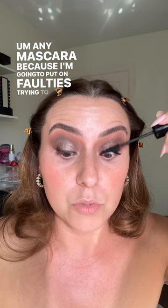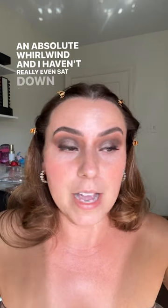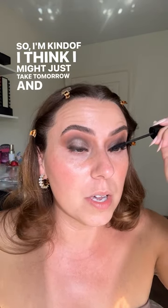Let's keep trucking — I'm just going to throw on mascara, any mascara, because I'm going to put on falsies. I'm trying to find the ones I had yesterday — it's been a whirlwind since I got back. An absolute whirlwind. I haven't really even sat down and thought about being back; I just went in here and started filming like a maniac.